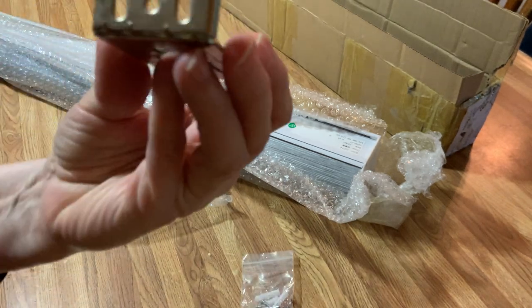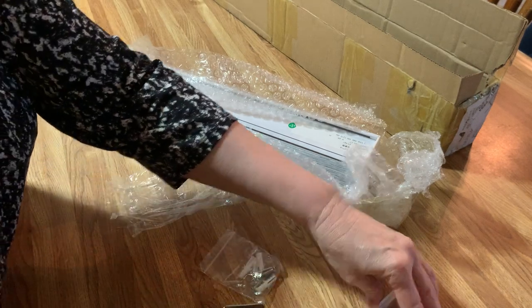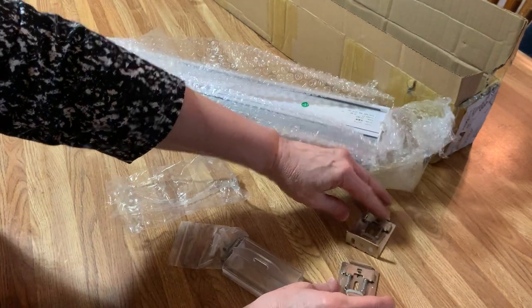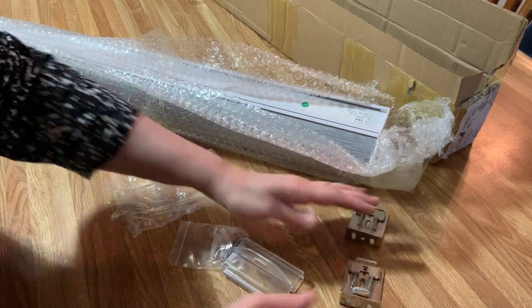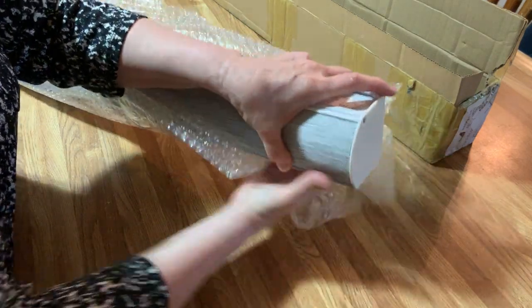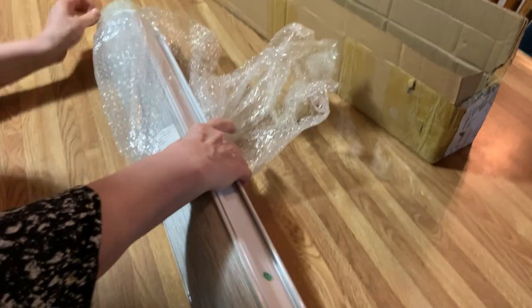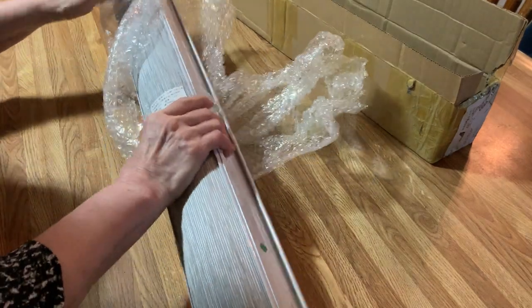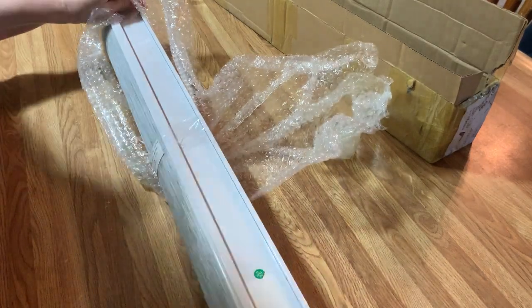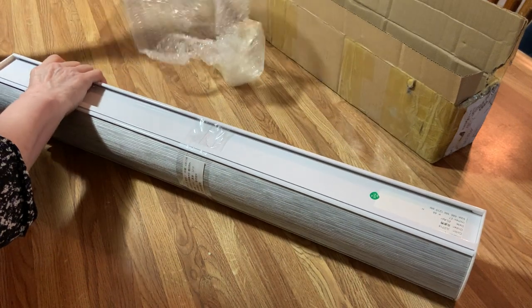It only takes one screw — can you see it? That's how easy it is. Let me get this out of the package so you can see what we're talking about. This is the blinds itself, and I've been waiting — I was so excited about these. I've got my sister coming to visit and I haven't seen her for a long time. She's going to be using that bathroom, and I want it really nice in there.